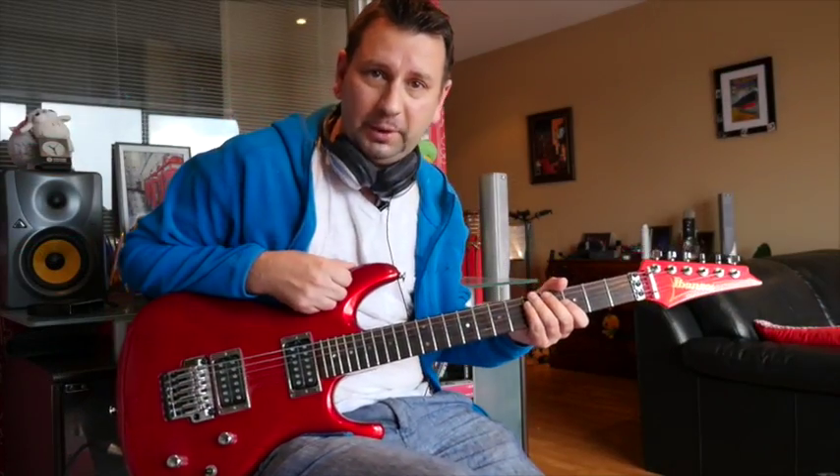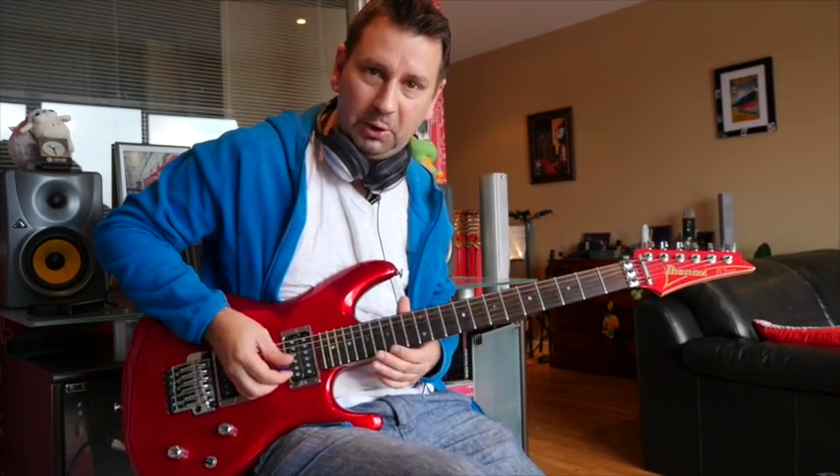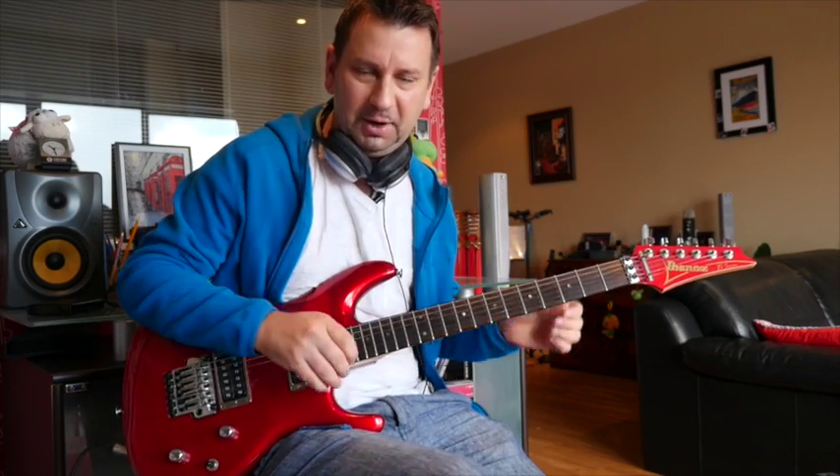There we go. I hope you enjoyed that one. It's a nice one to play. Some lovely vibrato, some nice vibrato runs. Slash always plays a great solo, so hope you enjoy that one.